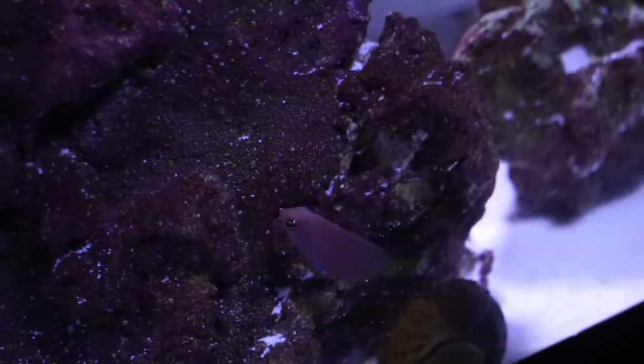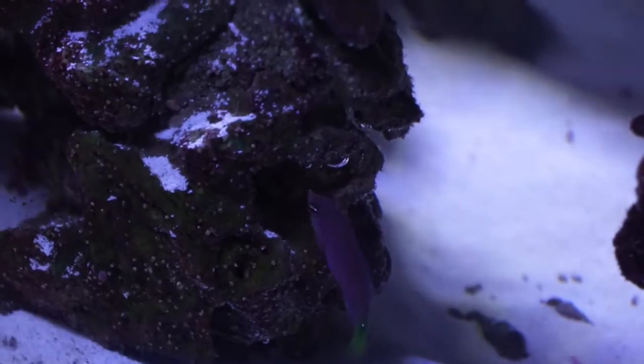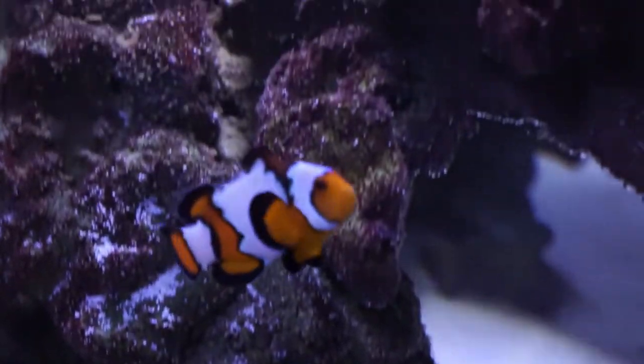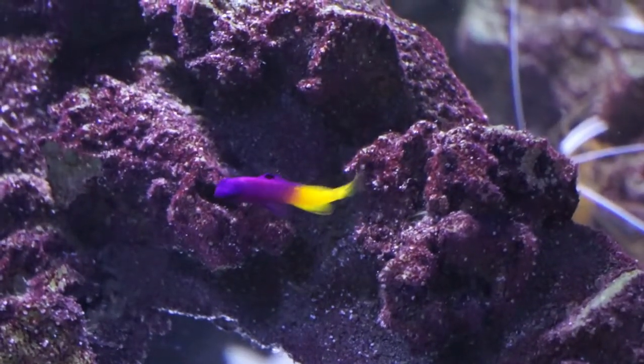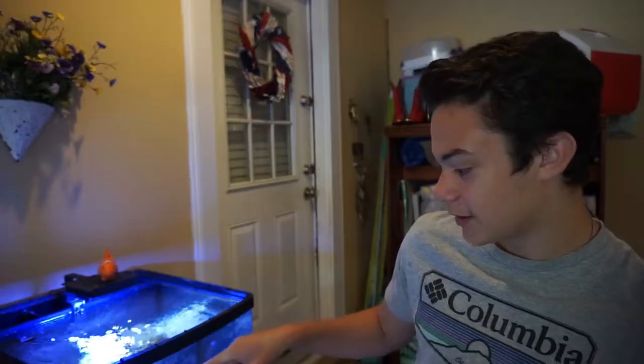I got out here pretty early this morning right when the lights were just turning on and the corals were starting to open up, and I did some filming of the six-line wrasse. This little guy is such a cool little fish — he is constantly moving around the tank looking for something to eat in between the rocks. He came into contact several times with the royal gramma and there were no signs of aggression whatsoever. I actually fed the tank and he was already eating mysis shrimp this morning. Right now he's up here in the front right next to the royal gramma and the clownfish.